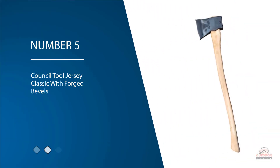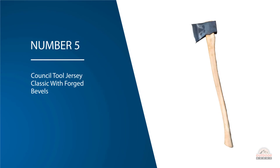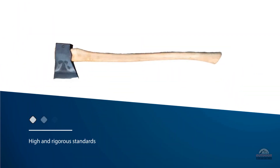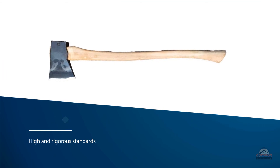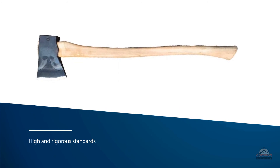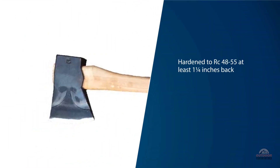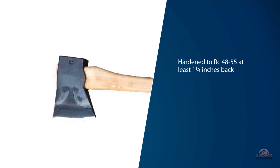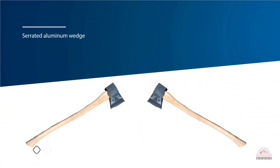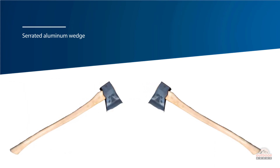Number five: Council Tool Jersey Classic with forged bevels. Council Tool holds themselves to high and rigorous standards, ensuring that the bit of the axe is hardened to RC 48 to 55 at least one and a quarter inches back from the cutting edge. The axe head is secured to the handle with a serrated aluminum wedge, which improves the grip and doesn't change shape and size with humidity and temperature changes. It has what are called phantom bevels or hollows to reduce sticking in the wood, always important whether you're splitting wood or felling trees.